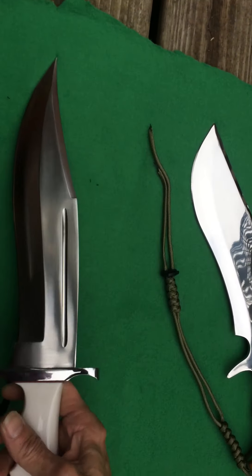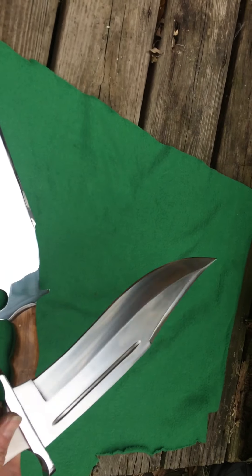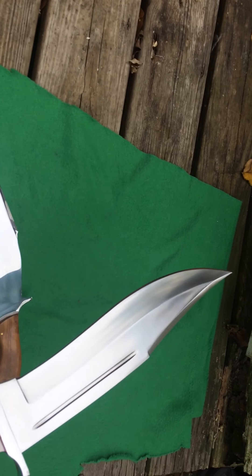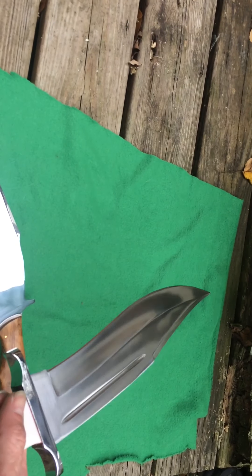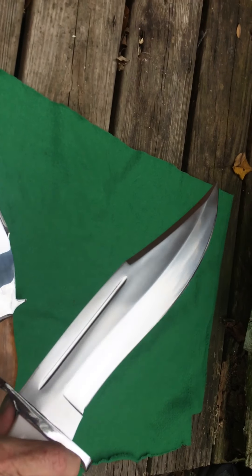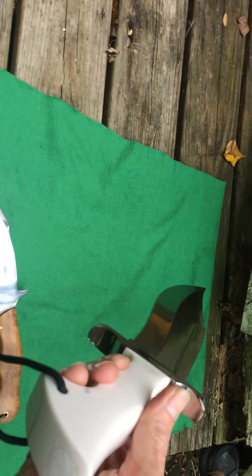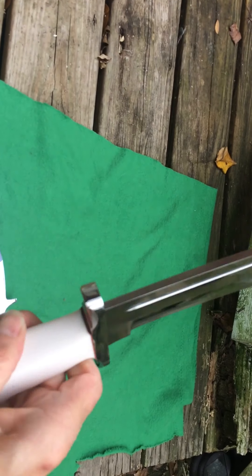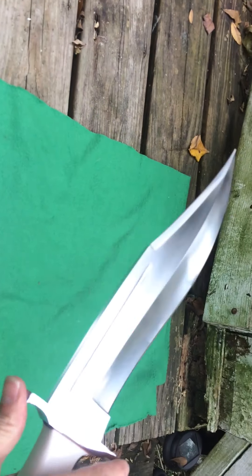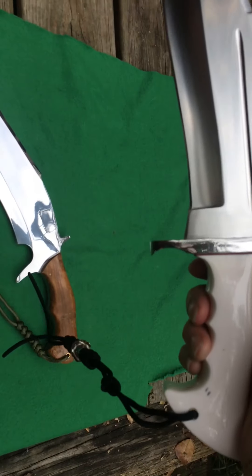Let me show you the knives. It's beautiful — this is D2 steel. Beautiful grind fuller there. I love the big guard on it. I really wanted that for thrusting the handle. It feels like a cue ball. It's a poly resin. It's a super cool knife — it came razor sharp. Nice lanyard hole.